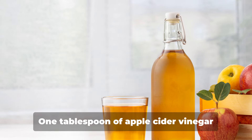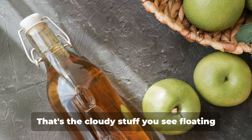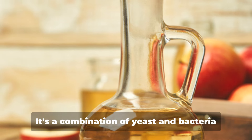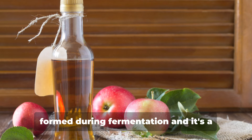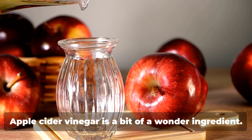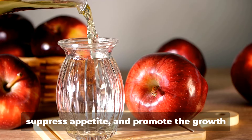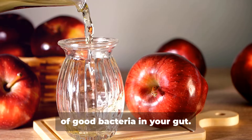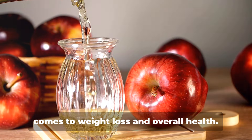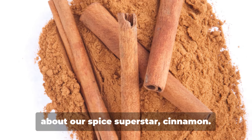Let's move on to the next ingredient: 1 tablespoon of apple cider vinegar with the mother. Yes, you heard that right, with the mother. That's the cloudy stuff you see floating around in organic, unfiltered apple cider vinegar. It's a combination of yeast and bacteria formed during fermentation, and it's a potent source of probiotics. Apple cider vinegar is a bit of a wonder ingredient. It's been shown to help burn fat, suppress appetite, and promote the growth of good bacteria in your gut. It's quite the triple threat when it comes to weight loss and overall health.